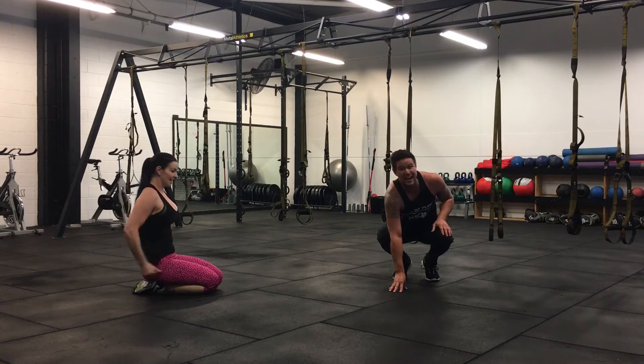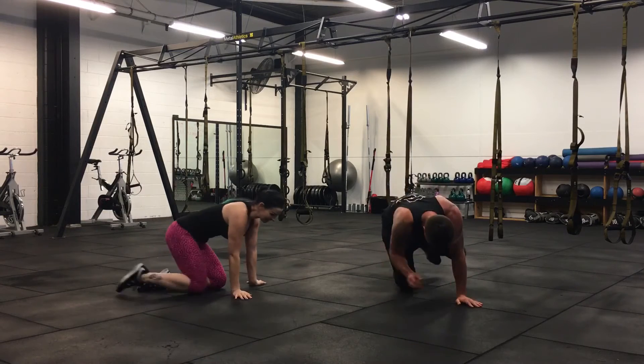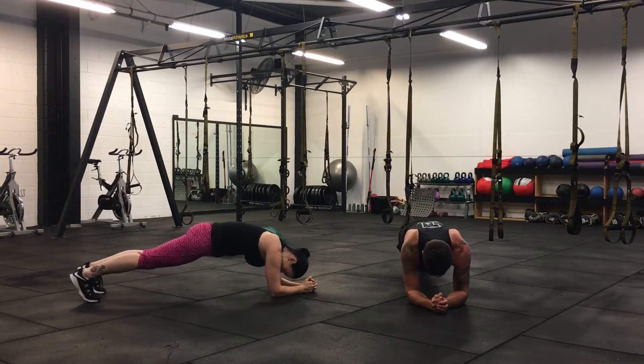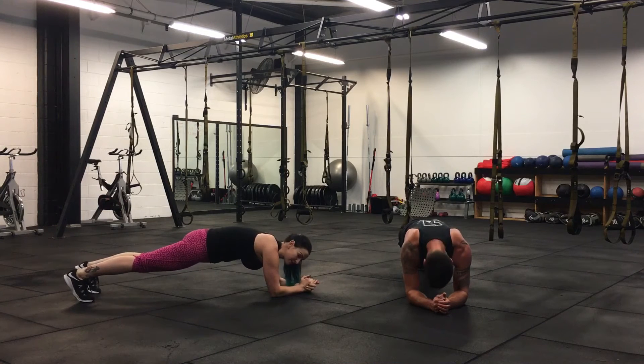Alright, last exercise team. It's a plank and hold. Real basic. We're here for a minute. Hips down. This one here works so many muscles at the same time. Not fun — and it's good.